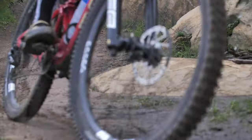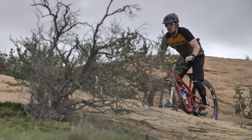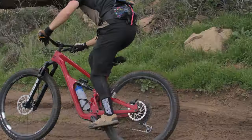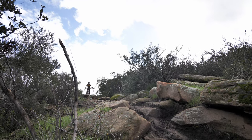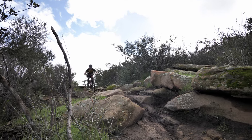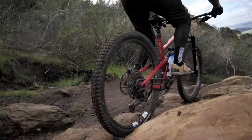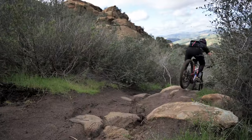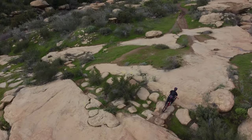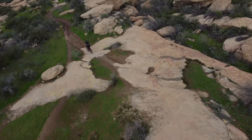So what's the bottom line? The Revel Rail 29 is a great bike from a great company. If you're looking for a capable bike for all-around riding, from the bike park to trail riding, the Rail 29 might just be the one. It does everything well, and we find ourselves glancing at it every time we're getting ready for a ride. It climbs and descends well, but more importantly, it's fun to ride. It's very apparent that a lot of passion went into the development and production of this bike — so much so you can feel it in the ride itself.